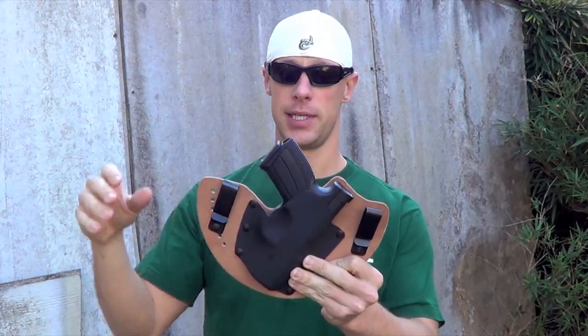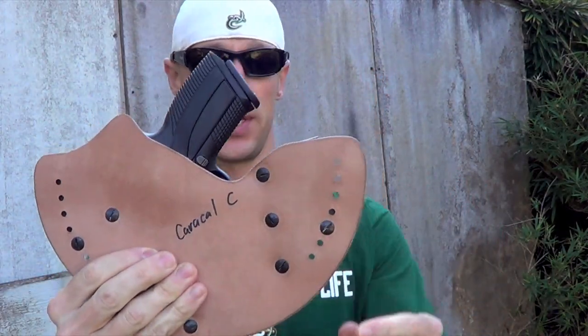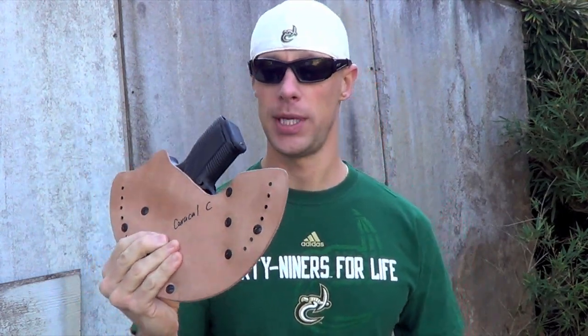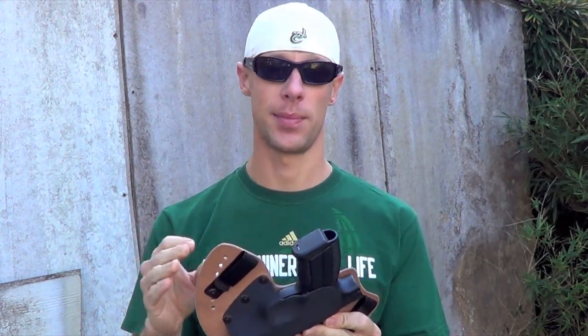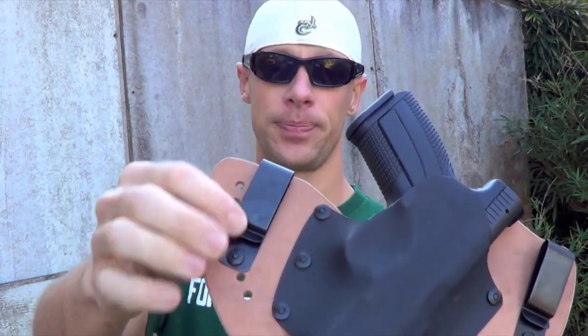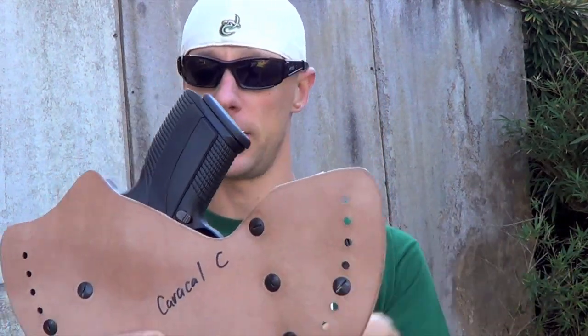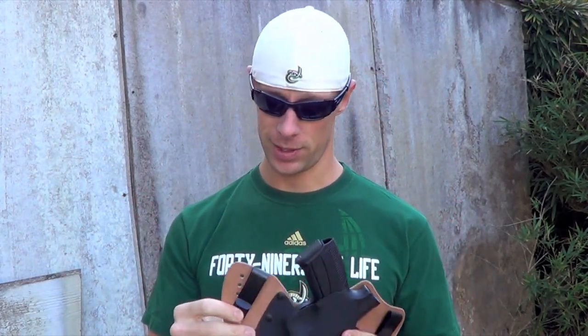The leather backing on the holster is 100% horsehide. It's one solid piece, not two pieces like some of the other hybrid holsters out there. Horsehide is standard here — it's not an upgrade like some manufacturers charge. The clips are all steel, the screws are black oxide. It does come with blue Loctite, so you don't have to go out and buy your own if you don't have any already.